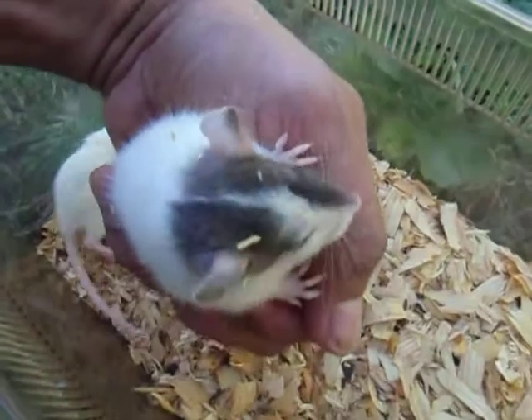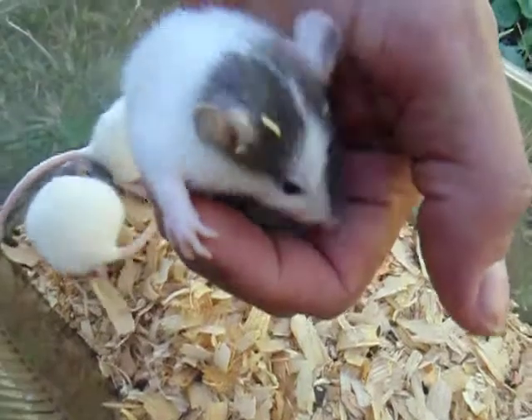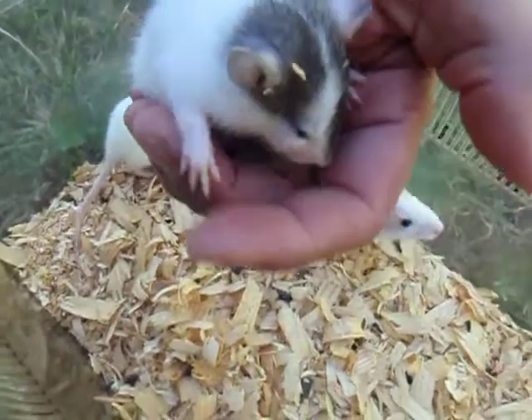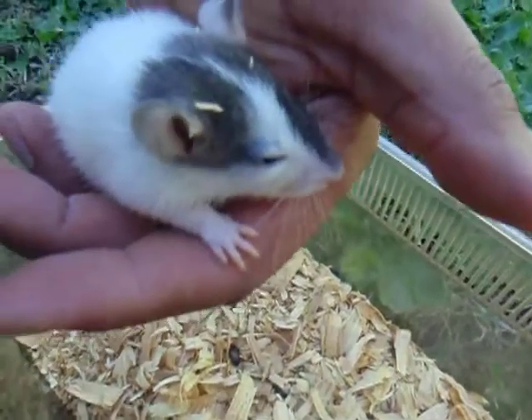I do have some with the perfect blaze, but those are in another litter — I'll have to shoot another video of those later. This one here is what I call a two-face look, sort of like Two-Face from Batman.